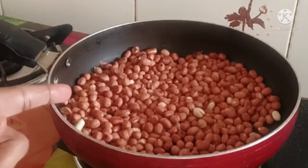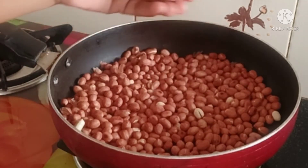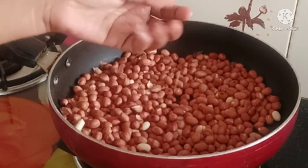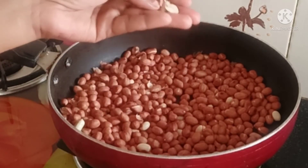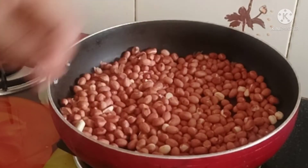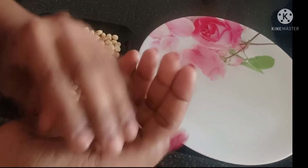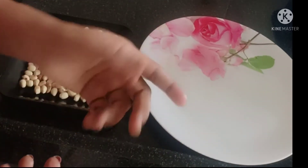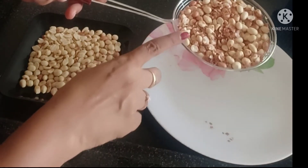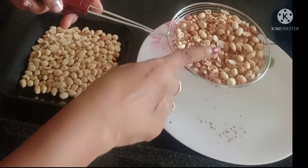We have the peanuts here. When we have finished with the peanuts, we will get rid of all the peanuts. We will cut the peanut and remove the peanut skin. We separate the skin from the peanut.